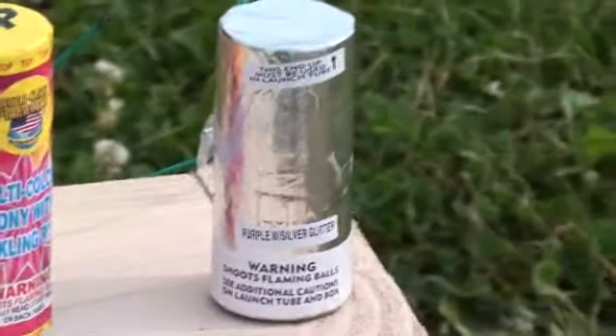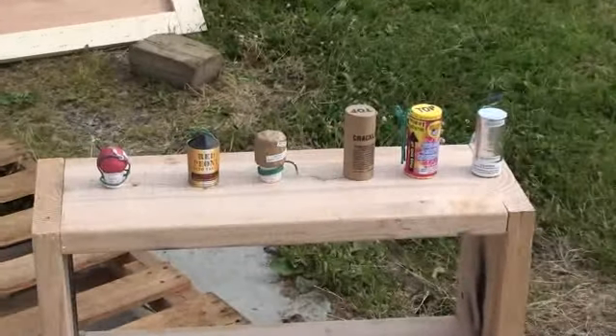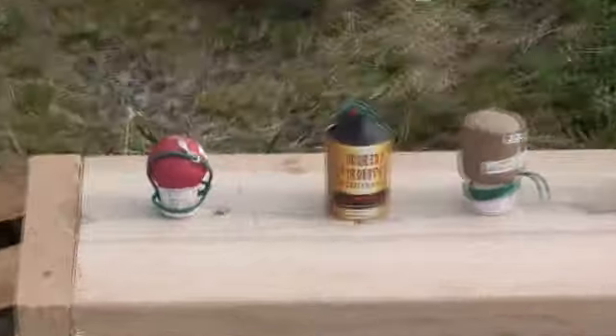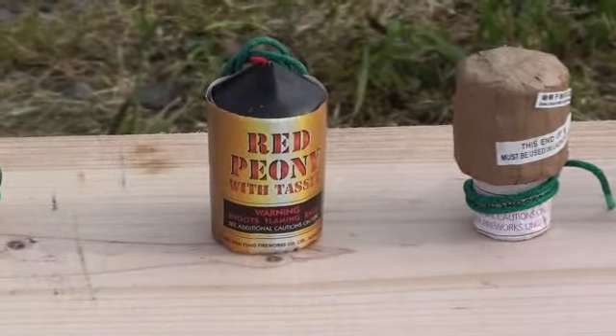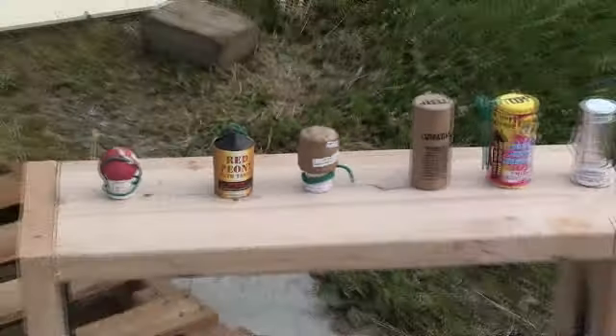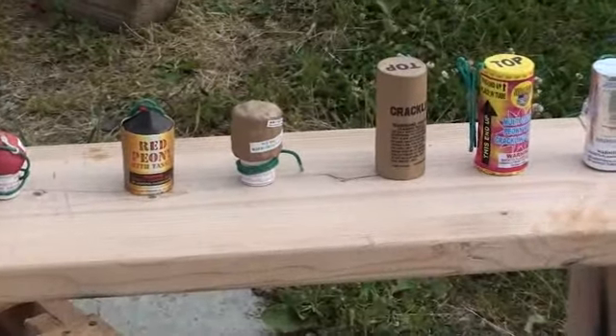And then trying a new one I haven't tried before: the Black Mamba. But those are the type of shells I'm using this year. If anybody has used these Magnums from Black Cat and Blue Steel, if you've heard of those and used them, please let me know. But there we go.